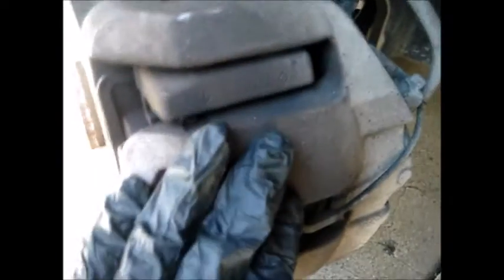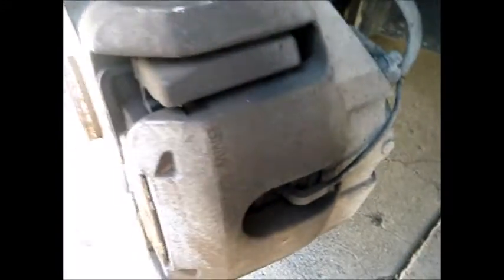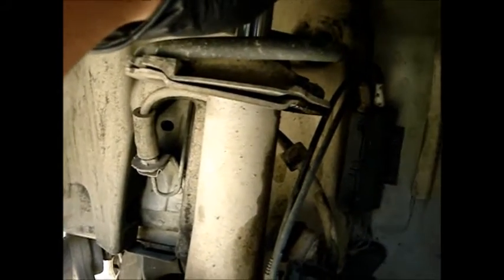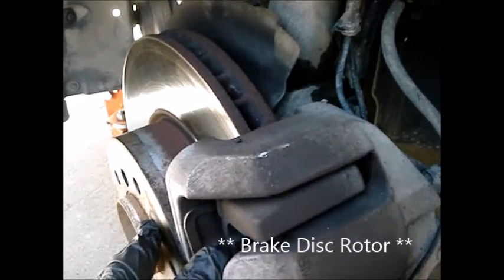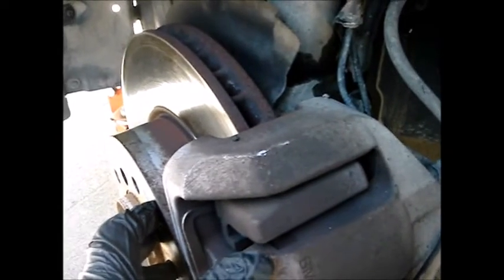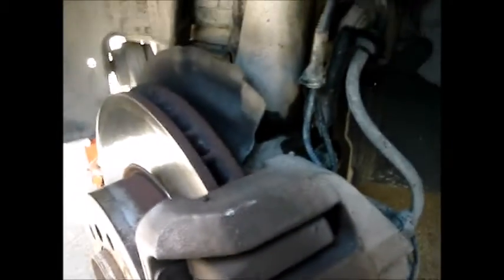I turned the wheel all the way to the right to get better access. I'm going to remove the front brake caliper and bracket, suspend it on top of the shock strut, then take the disc brake out so we can see and work with the wheel bearing hub.